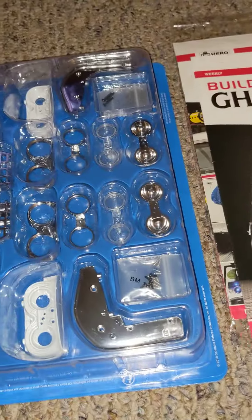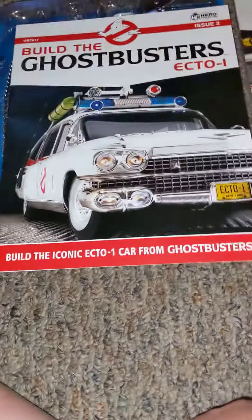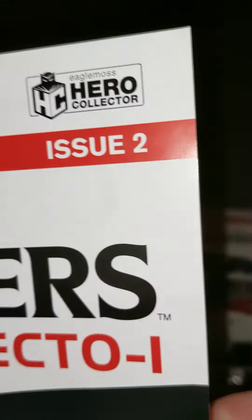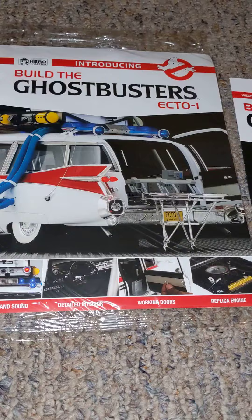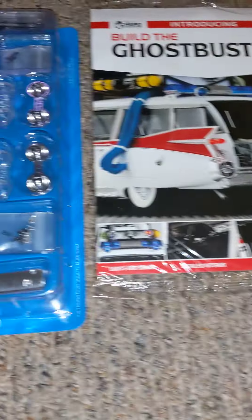What's up everyone? Today I have a modeling kit from Hero Collectors. It comes with two books so you know how to build, which is awesome.